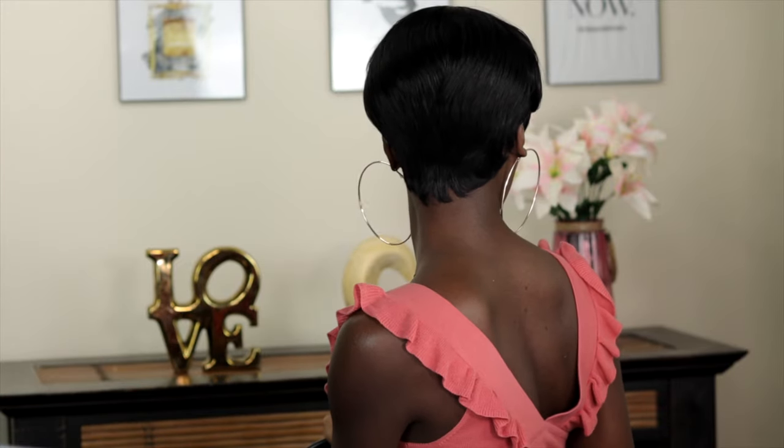This is so perfect if you need an everyday short wig that you can just pop on your head and be right out the door without worrying about too much styling. Let me show you what it looks like at the back. I really like her — there's nothing much to say besides she's cute, she's nice, she's affordable. Go out there, spend your coins — she's worth it.